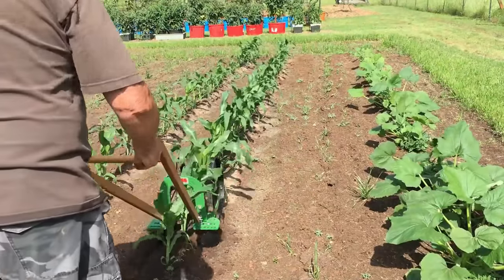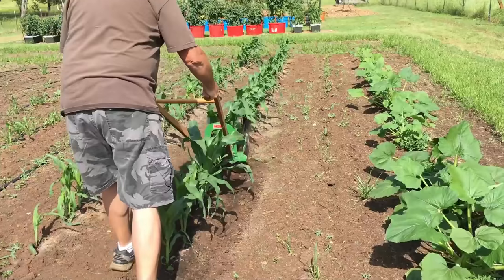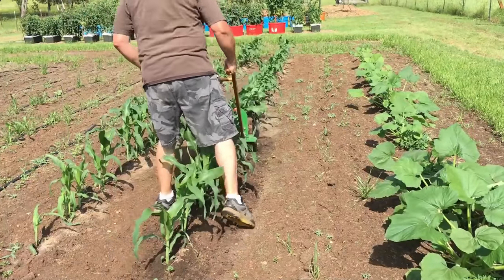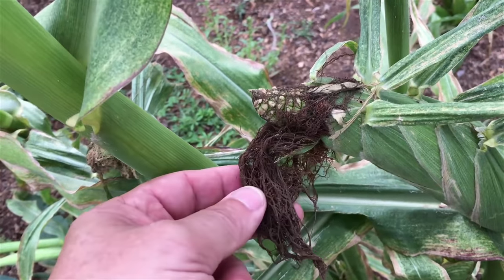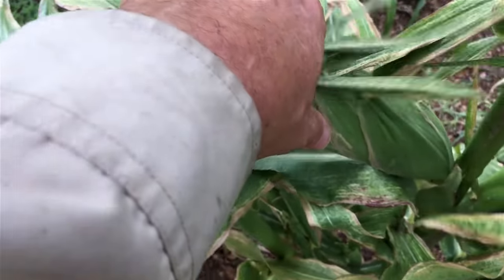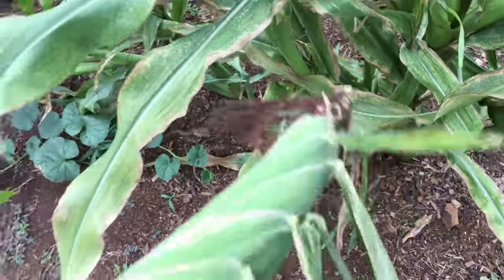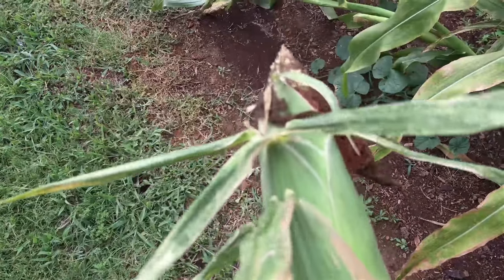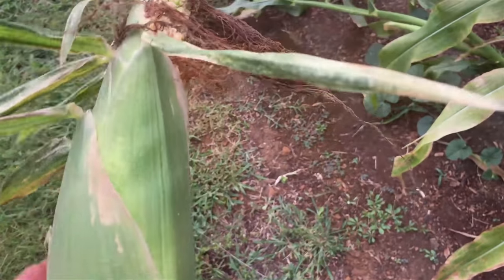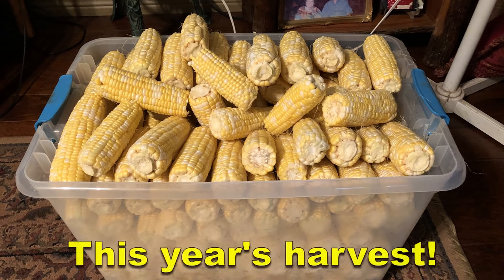Then you've got to hill it, at least twice, to help it grow right. Then there's the long wait for the harvest time, and then there's the harvest. It's just an exciting thing to grow your own corn — very rewarding to look at all the corn you grew, and now you've got to do something with it.